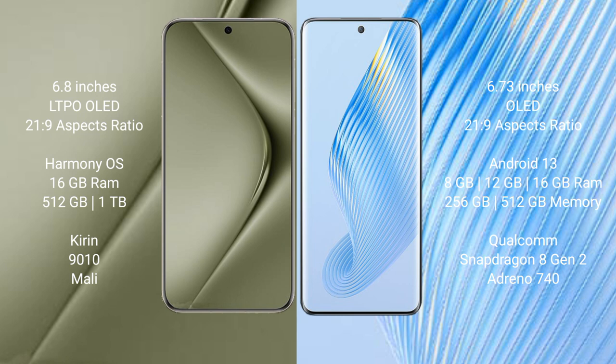Wahabepura 70 Ultra runs on the HarmonyOS operating system. Honor Magic 5 runs on the Android 13 operating system.